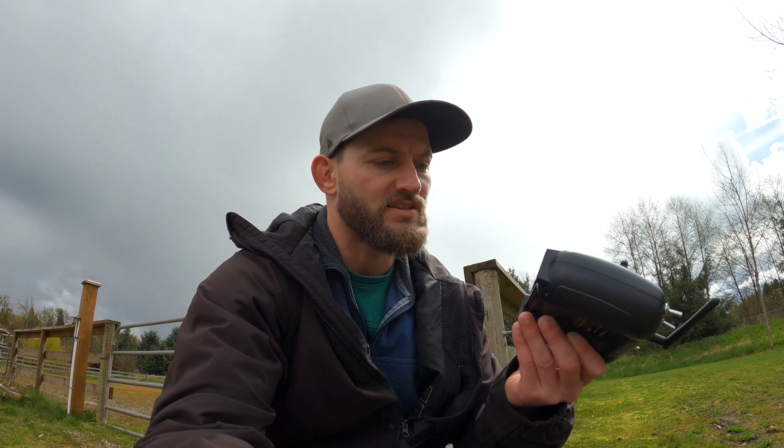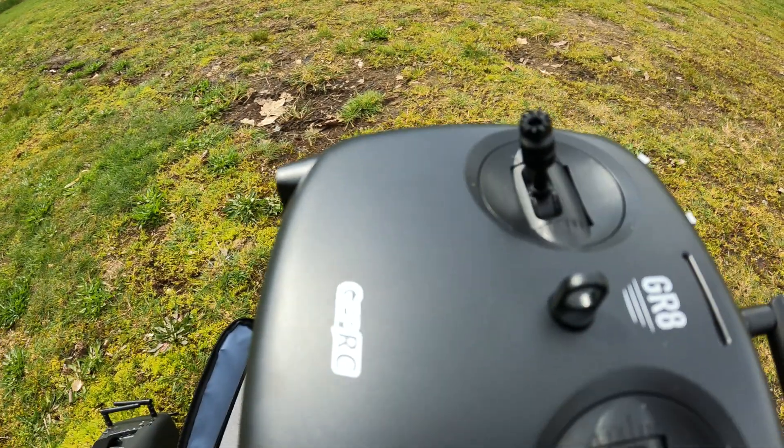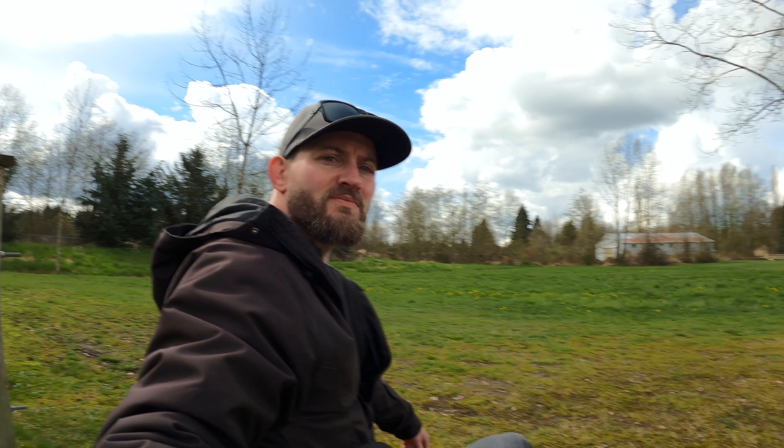The drone has an SD card slot for filming in 4K, so that's good. One thing to note: the controller didn't come with any batteries, and it takes a 3.7 volt battery — I had never heard of that before. It takes two 3.7 volt 2600mAh batteries, which I just grabbed from Best Buy. The drone itself is powered by two 530mAh batteries. When you buy the kit you get four of them, so that's good for two flights. I bought four extra so I can get more flight time. We'll take it for a spin in the field right over here and see how it flies.